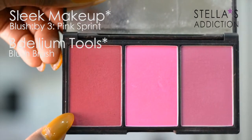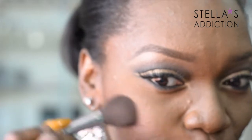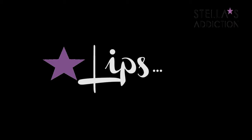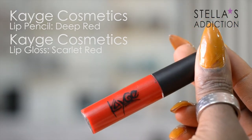For blush, I'm wearing the dark shade from the Sleek Pink Sprints palette. I lined my lips with a deep red lip pencil and filled them in with scarlet red lip gloss, both from Cage Cosmetics.